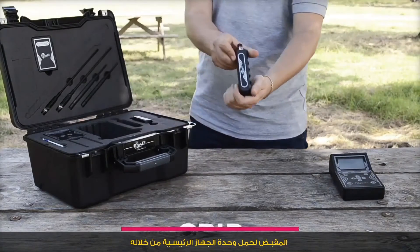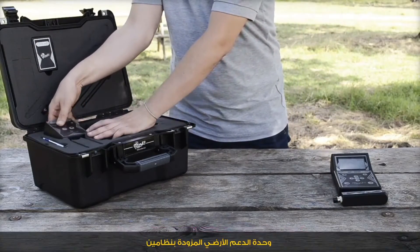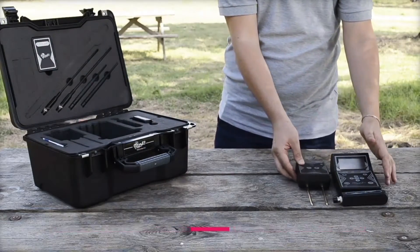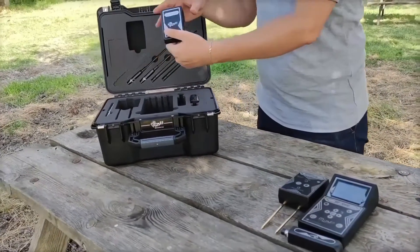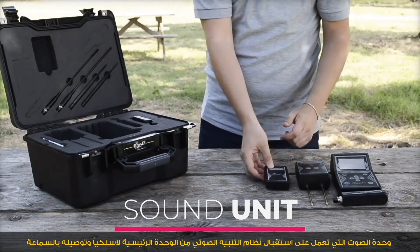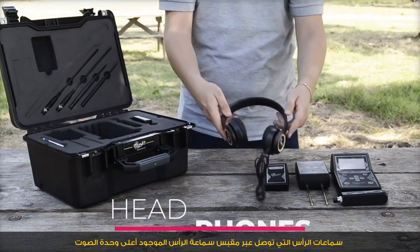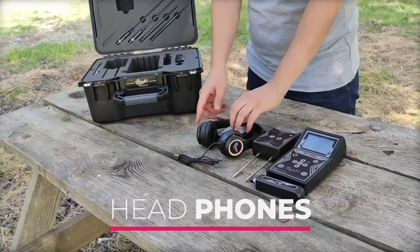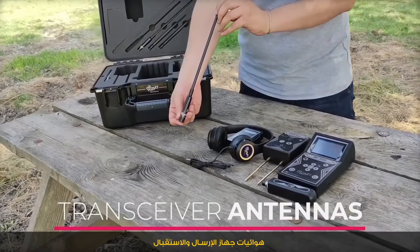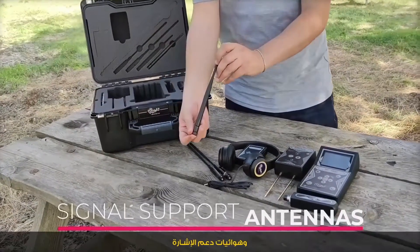The grip allows us to carry the main unit. The reinforcement unit is equipped with a belt and transmitter that works in two systems. The sound unit works to receive the sound alert system from the main unit wirelessly, connected to the headphones via the headphone jack located on the top of the audio unit. Transceiver antennas and signal support antennas are also included.